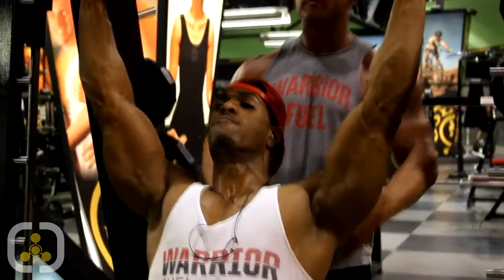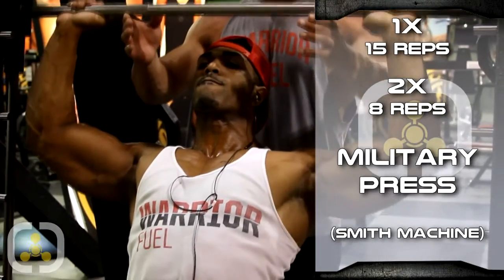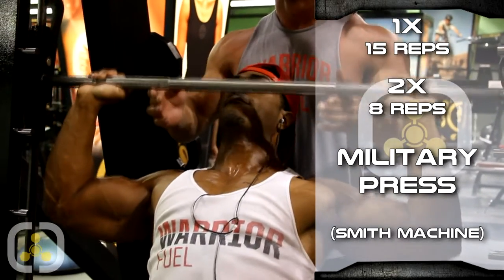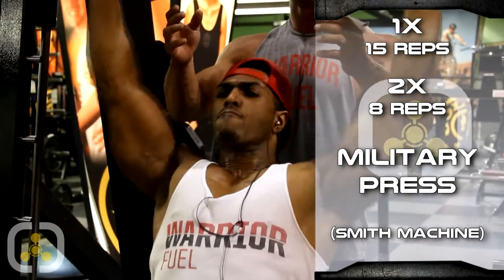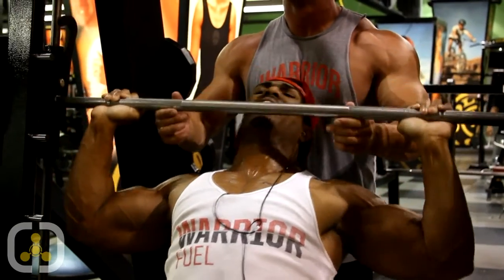Alright, here we go. Let's make it count. Up, come on, there we go, up, nice, come on, there we go, all you. Up, one more, one more, up!